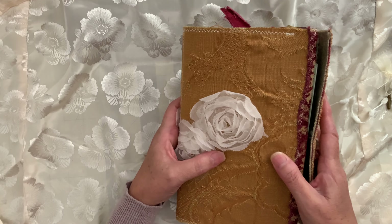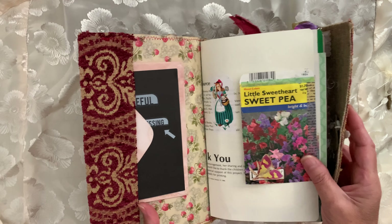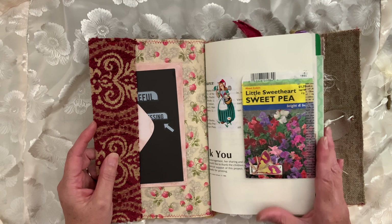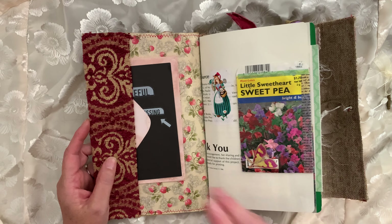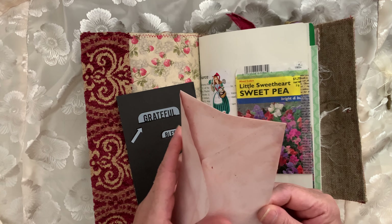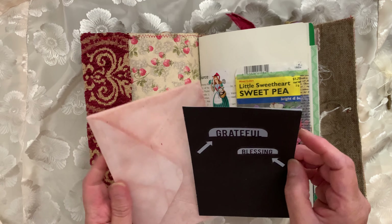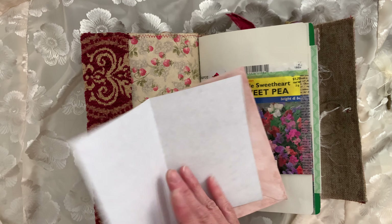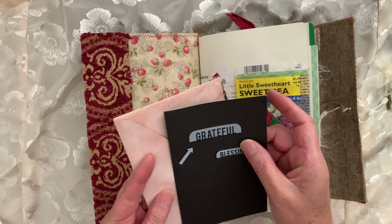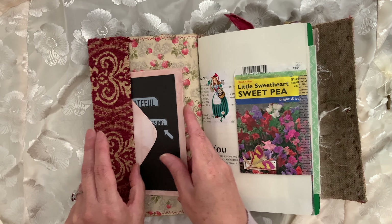My mind is drawing a blank right now, which it always does when I go to do a video. But yeah, let's open it up and see what I did. I'm running out of these, but this is my avocado-dyed envelope — black paper with white inside so you can see it. I just added some stickers to it. I'm running out of these, but I really like the black and pink together.